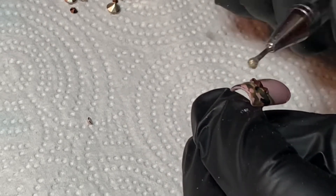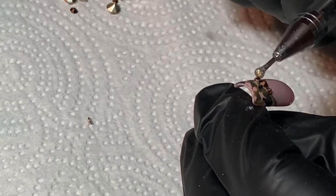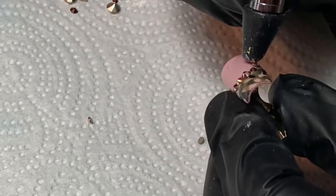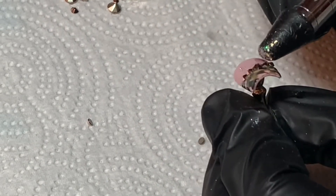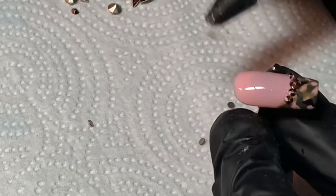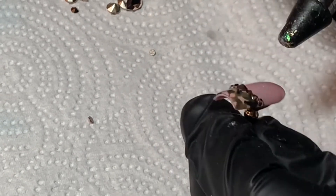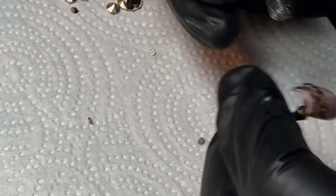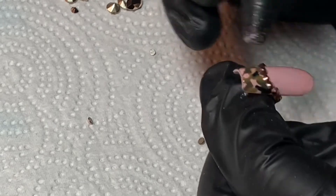For the tool I use to place the crystals, I'm using a fake crystal katana I got off of Amazon for a few dollars. I've messed it up quite a bit — there's glue on the metal part and the rubber part is all messed up — so I probably need a new one. But these work really well for placing crystals, so if you haven't tried one I would definitely recommend it.